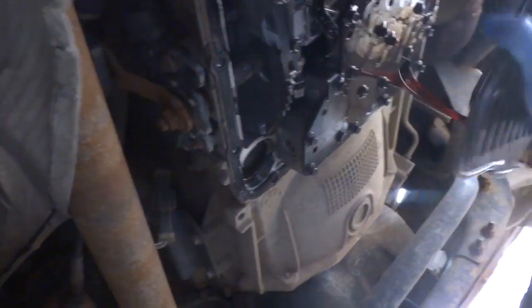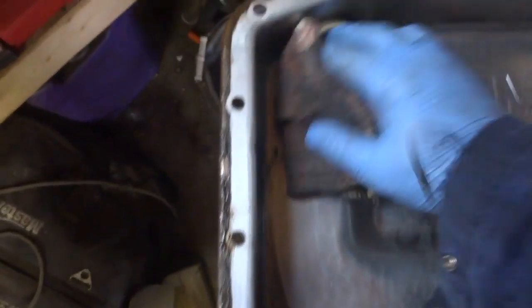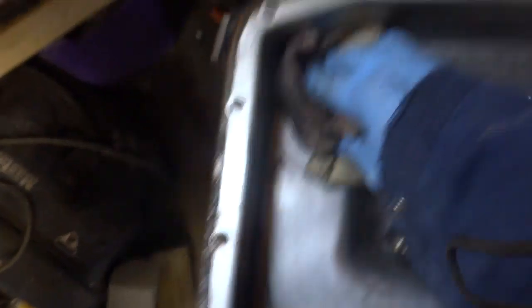Now this old filter should just pull right out, just like that. Don't be too surprised to find a bunch of metal filings on that magnet too — that's just from normal wear and tear.